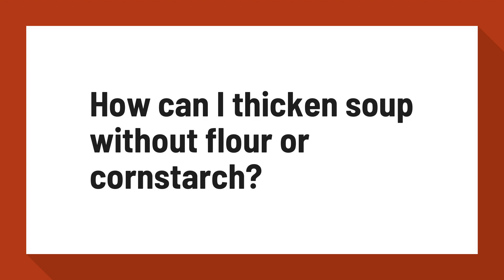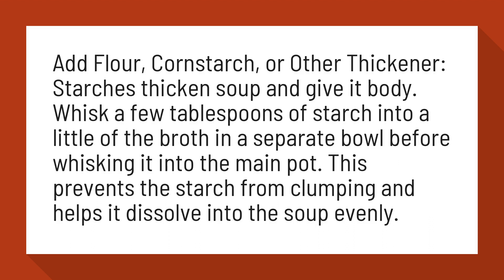How can I thicken soup without flour or cornstarch? Add flour, cornstarch, or other thickener. Starches thicken soup and give it body.